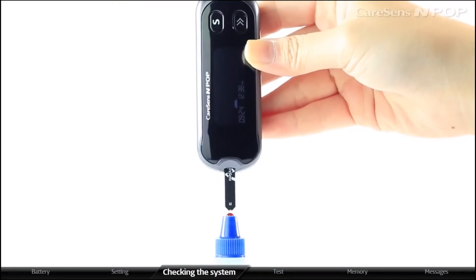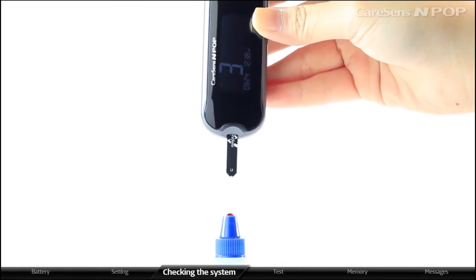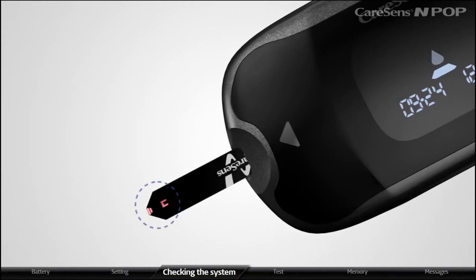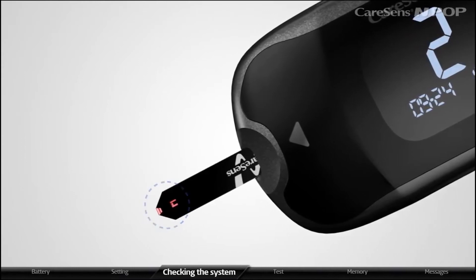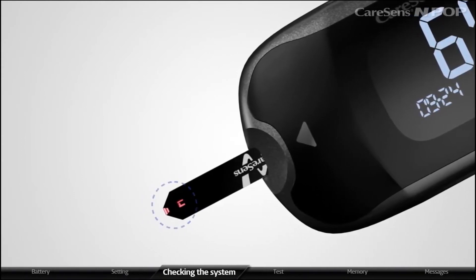Apply the solution to the tip of the inserted strip until the meter beeps. Control solution is then automatically inserted. Confirm whether the confirmation window on the strip is fully filled.